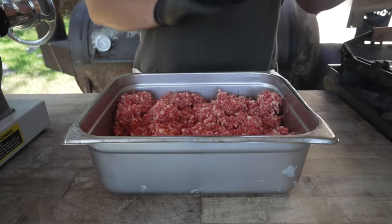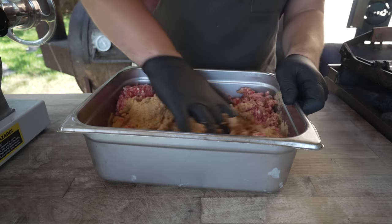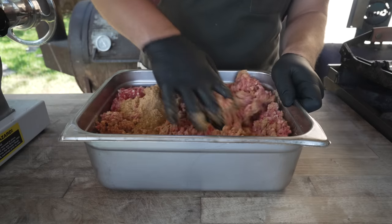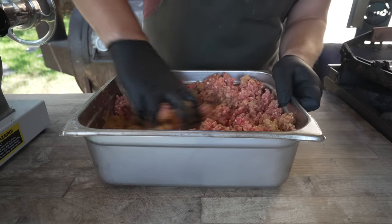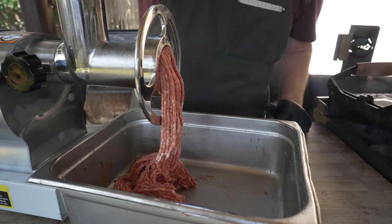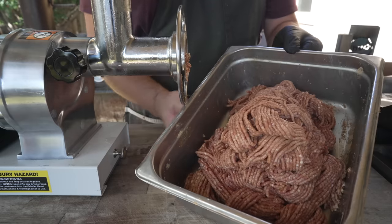Now that it's nice and chilled, we're going to add in all of our seasoning and get that as evenly incorporated as possible. We're sending this through the grinder again, which will also help distribute all these spices. On the second grind it's already starting to look a little bit more like a hot dog. Back into the freezer we go.